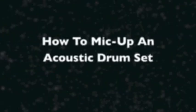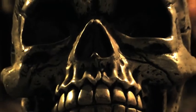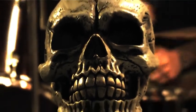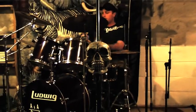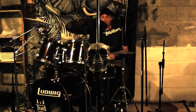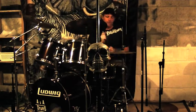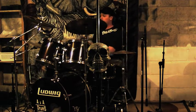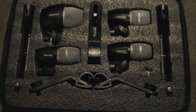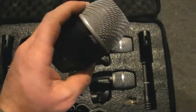For this demonstration, we're using the PG series microphones made by Shure. This is the kick drum microphone, the PG-52, and the other three are the tom microphones, the PG-56.